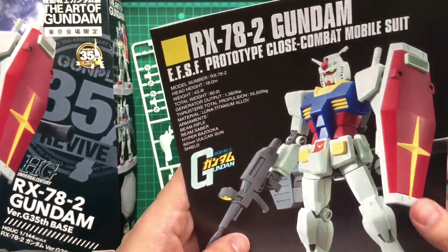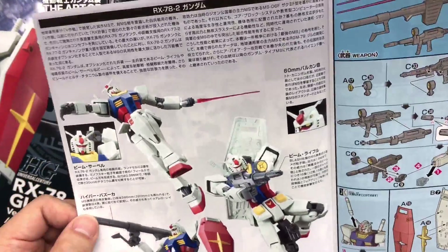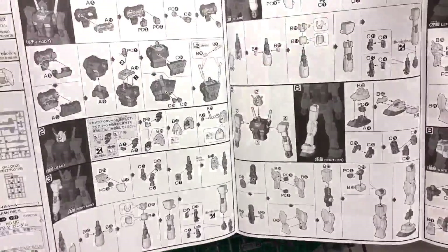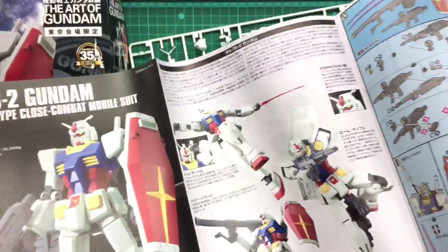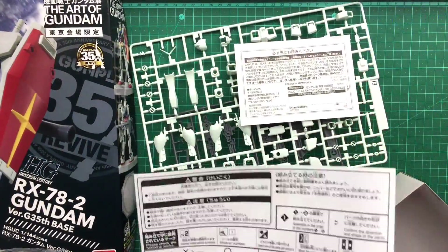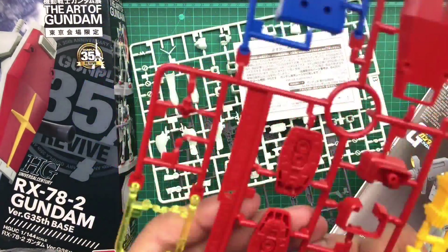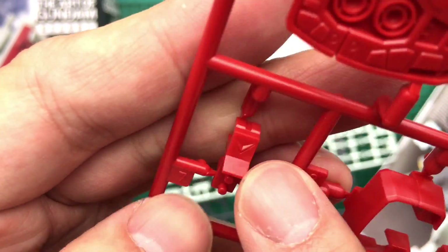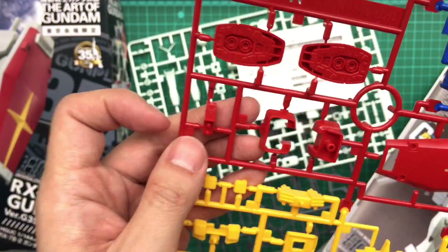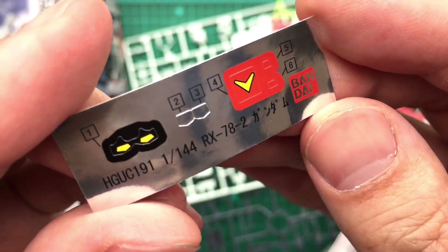Strangely in the manual it doesn't mention anything about the revived version either — I thought this manual would share the exact same one as that. It's black and white on one side and colour on the other. A7 — so that'll be here. This red piece here doesn't have a yellow piece, so that will be on the sticker sheet, taken care of by this sticker here.